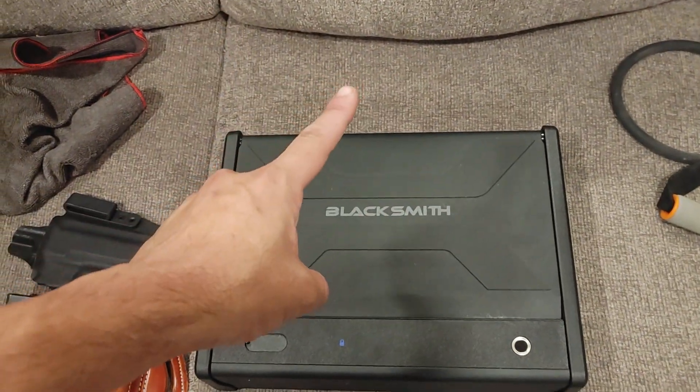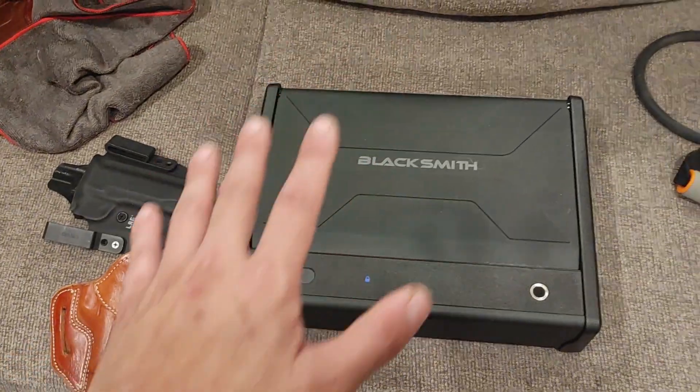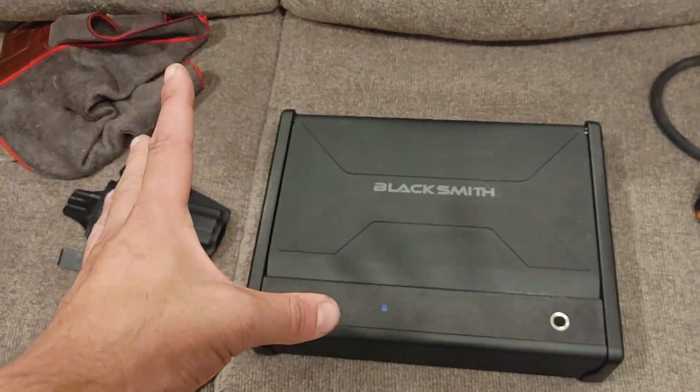Hey guys, Joe here. Thanks for checking out another video on the channel. This is my Blacksmith pistol safe that I got from Banggood. I've made a video or two on it and you've seen it in the background of a few videos. Link in the description for that.